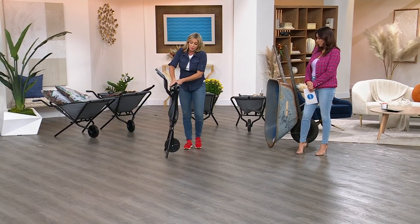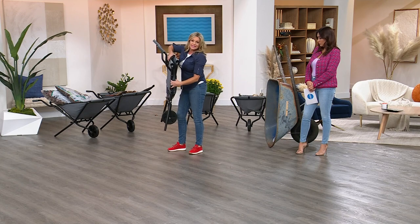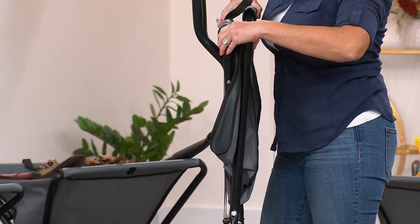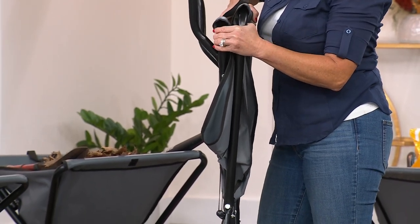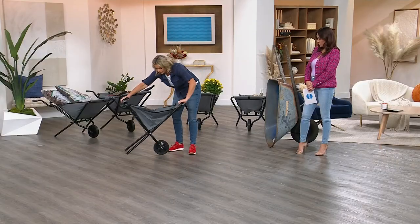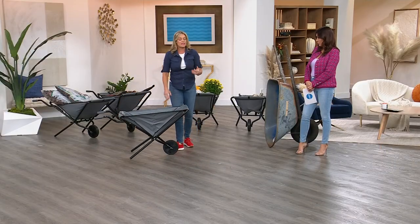I also want you to see that when it's folded up, this is less than three inches — less than three inches. I've had a huge problem finding a place to store my giant, heavy, bulky, clunky wheelbarrow. This has just made my life easier.